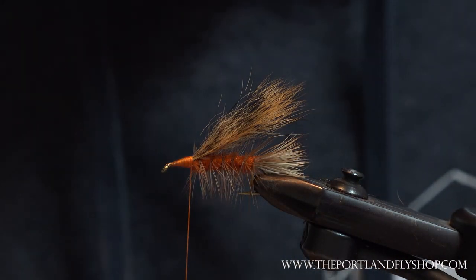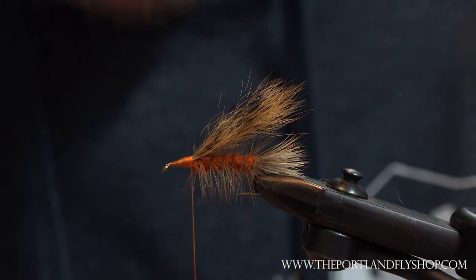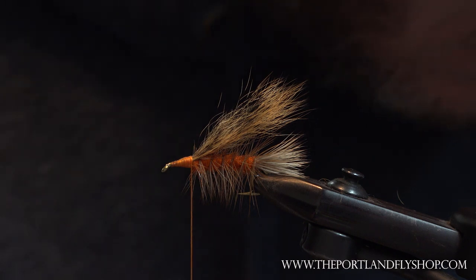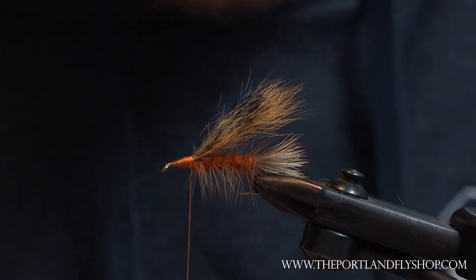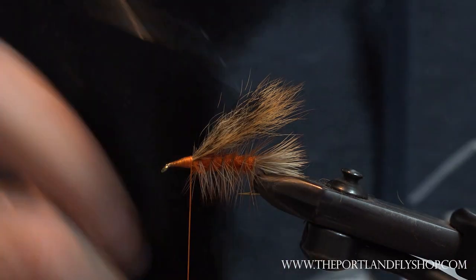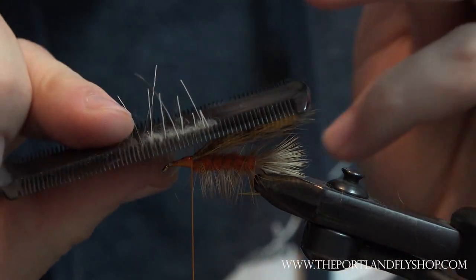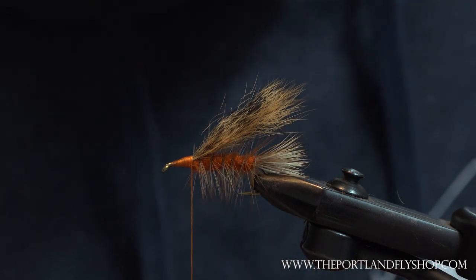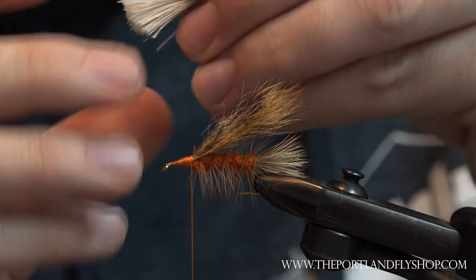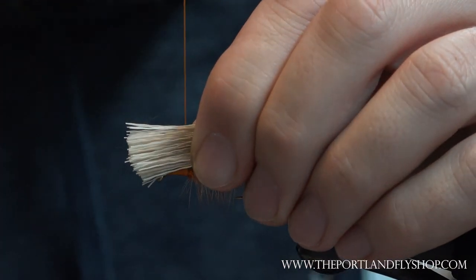I'm just using regular deer body hair — nothing fancy. It's important when you're spinning this to comb out all the fluff first; it'll spin much easier for you. I've got my clump here — I'm not going to worry about stacking it. I'm just going to take a loose wrap, real loose, come back up top and start pulling it kind of tight.